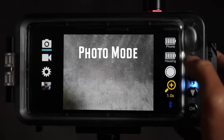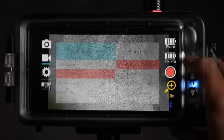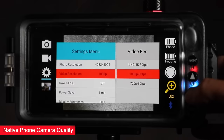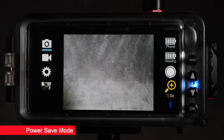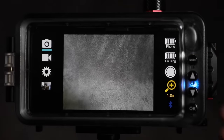The SeaLife Sport Diver now includes a free camera app for both Android and iOS. With the Sport Diver app you can easily switch between photo and video mode. The Sport Diver app utilizes the native phone camera technology, resulting in the same high quality photos and videos that you'd expect from your phone. The app also offers a power save mode that temporarily turns off the phone's camera and dims the display to save battery. Touch any button and it wakes up immediately.